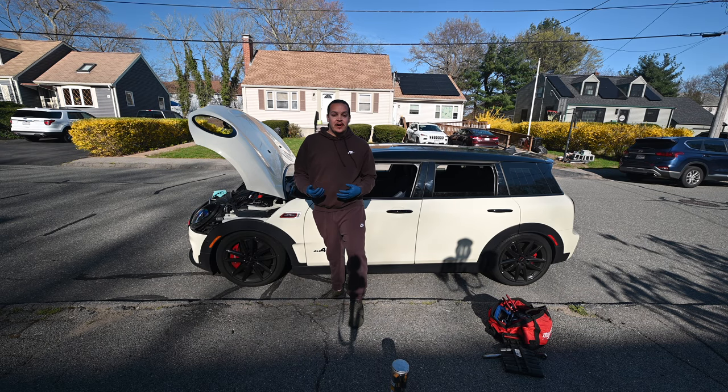Hey, welcome back to the channel. I know it's been a while and we'll cover all the updates with the other cars at the end of this, but this one we're gonna jump right into with adding some new go fast bits to the mini.